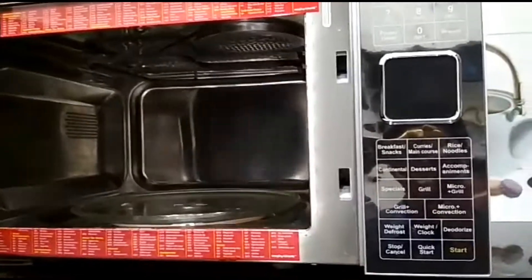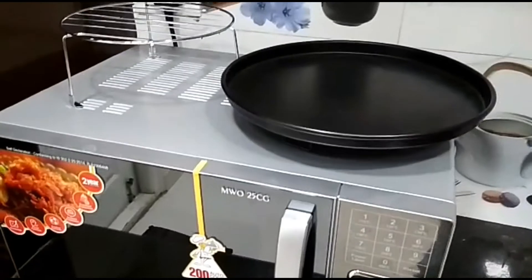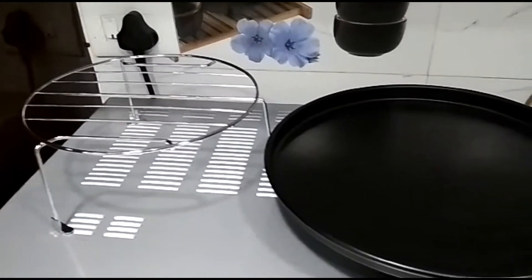Auto cook options are very good to cook various pre-set dishes. The above are some oven accessories like baking plate, grill plate, and grill stand.